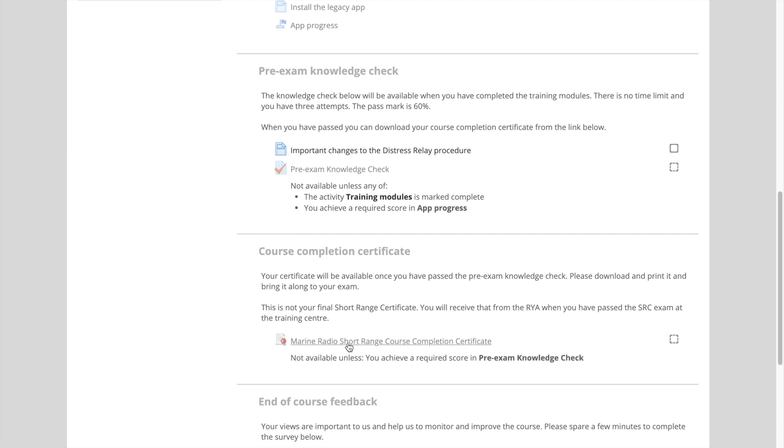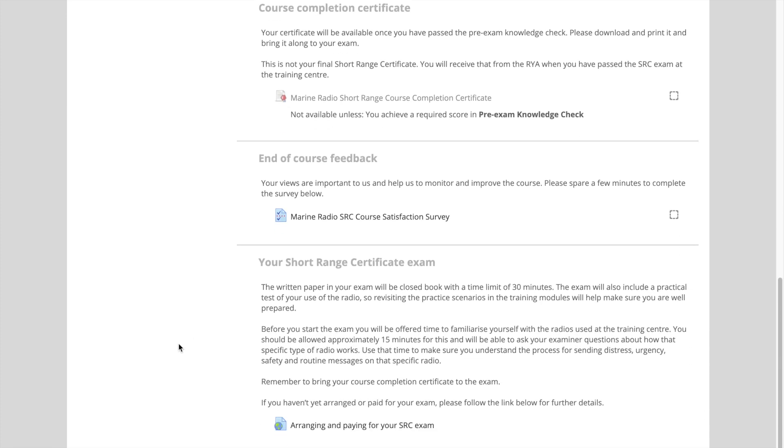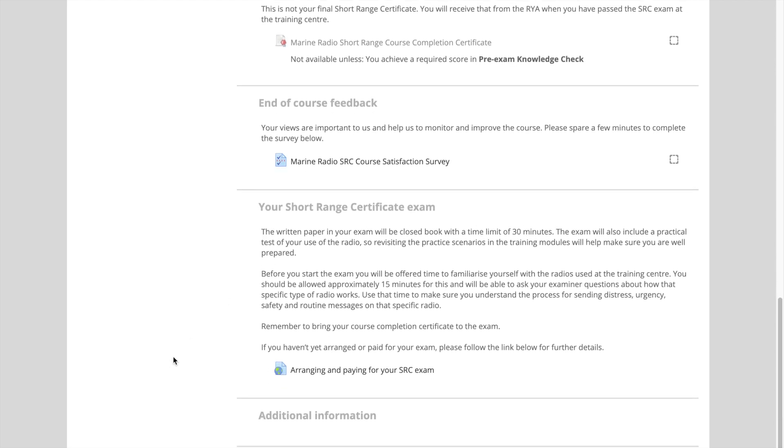We'll need the small number at the bottom to pop into the paperwork for the RYA. At the end of the course, if you could fill in the feedback from the RYA, it would be most appreciated.